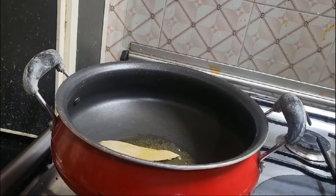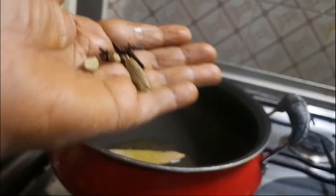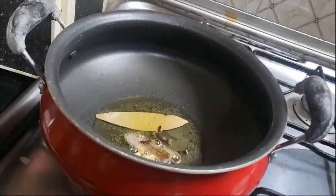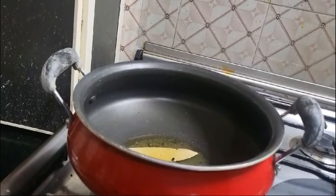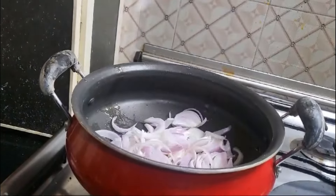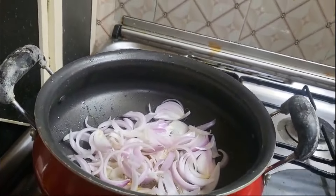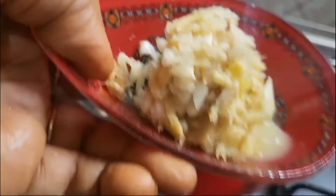The first ingredient will be in the... To get a little of it, I put a little bit of it. The first ingredient will be in the small-sized vegetables.